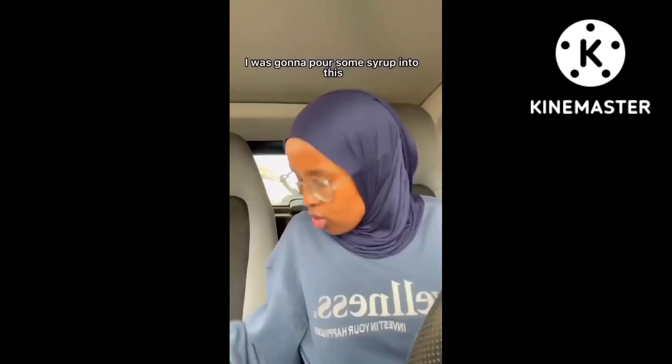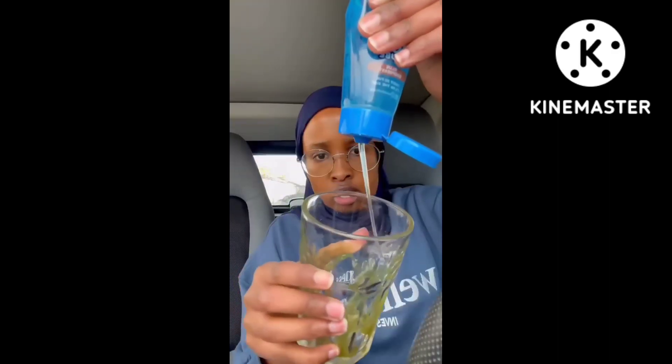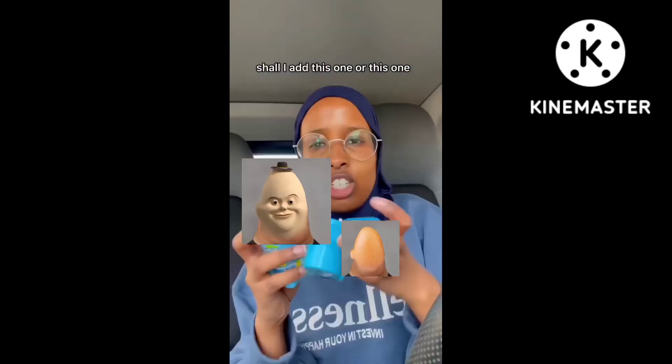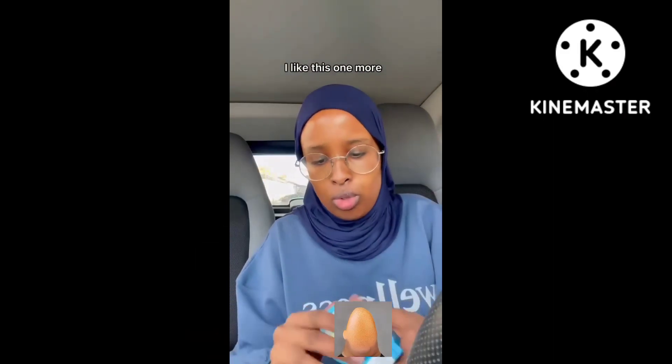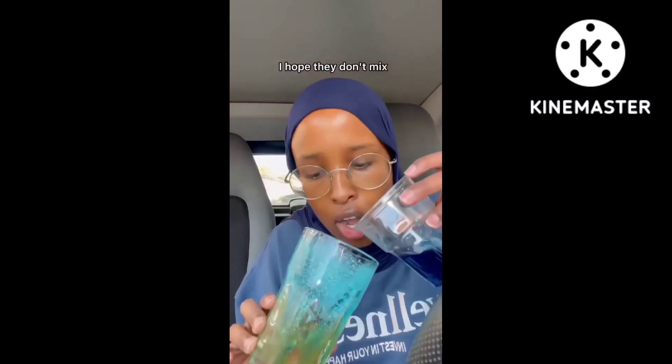This was full. I was gonna pour some syrup into this but I'm gonna do something a bit different. This isn't very bluey — actually it is a bit more blue than the other one. Should I add this one or this one? I like this one more. Only to the top, only to the top. Like that — we're pouring our first layer, and this is our second layer.